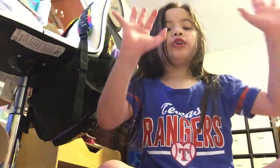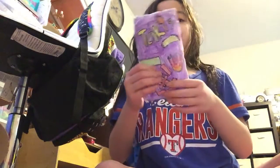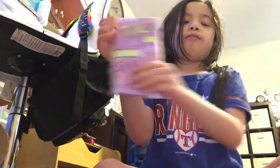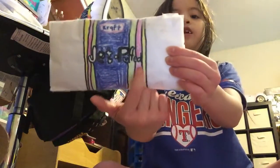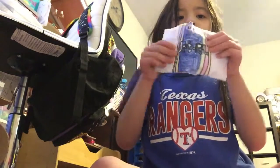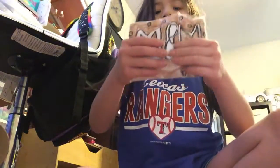Hey guys, so I'm gonna show all my paper squishies. This is my first one that I made a video about. The second one is marshmallows. The third one is skittles. And the best for last — M&M's. I just did this one today.